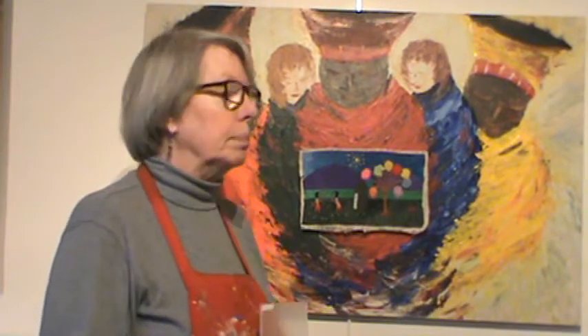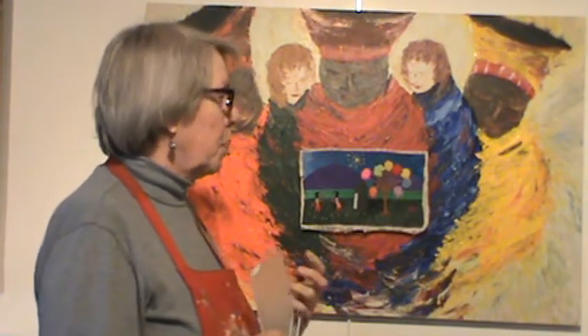I've done seven of these and each one has a different theme, a different painting and a different representation of the group. I hope you've enjoyed this explanation. Thank you.